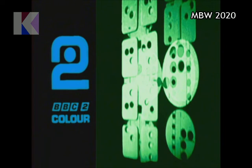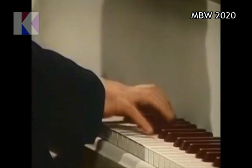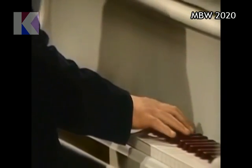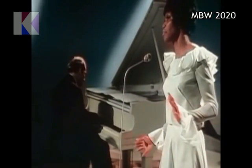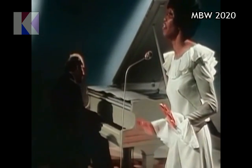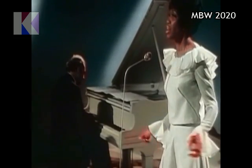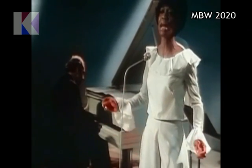Tomorrow night, as usual, Late Night Lineup presents Colour Me Pop. It features Selina Jones, and she sings for us now — This Is All I Ask. [singing] The prime of my life, I find I have the time of my life, learning to enjoy at my leisure.